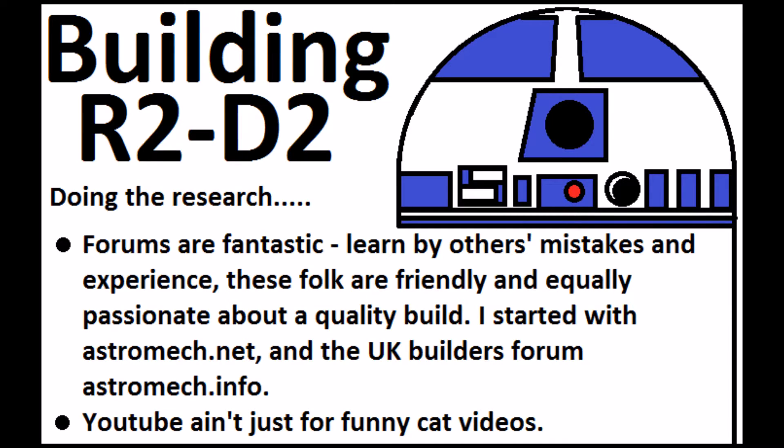And don't forget YouTube. You tend to find that a lot of people who have built R2-D2s have done video diaries online where people can see what they've done and how they've done it. You can see finished products, but also you can actually see R2-D2 online, and just looking at R2, seeing what he looks like and getting used to him is a pretty important step, because you need to be able to know what the end result will be.